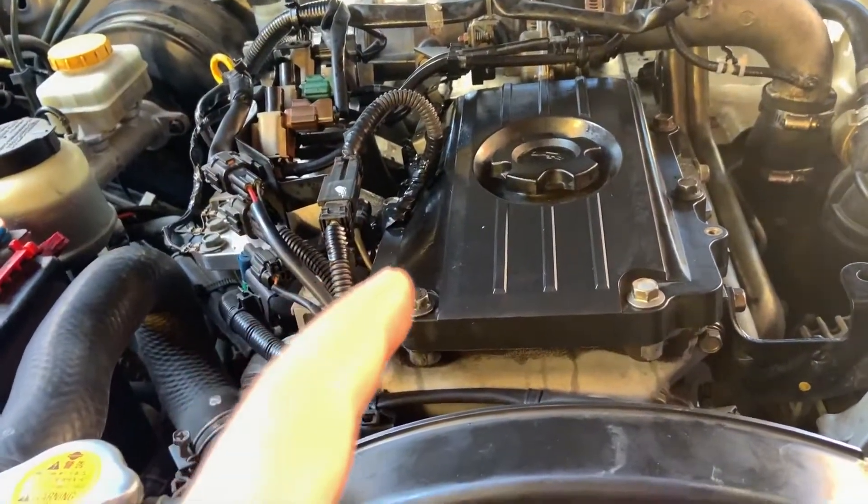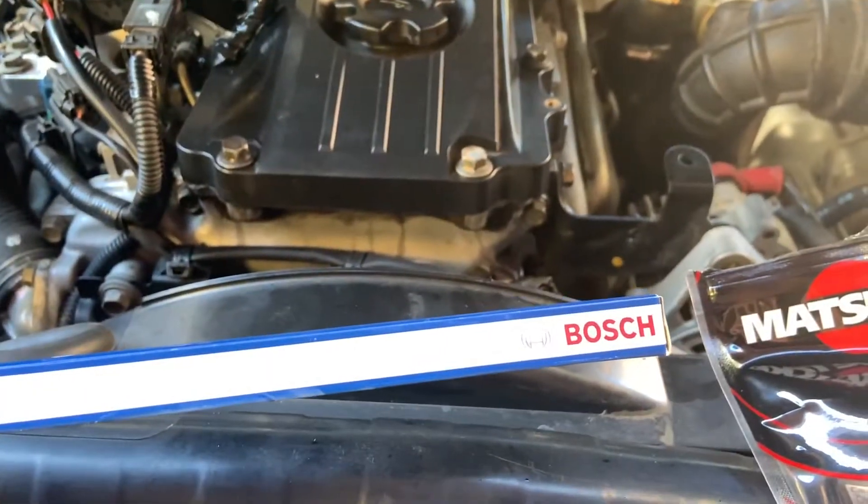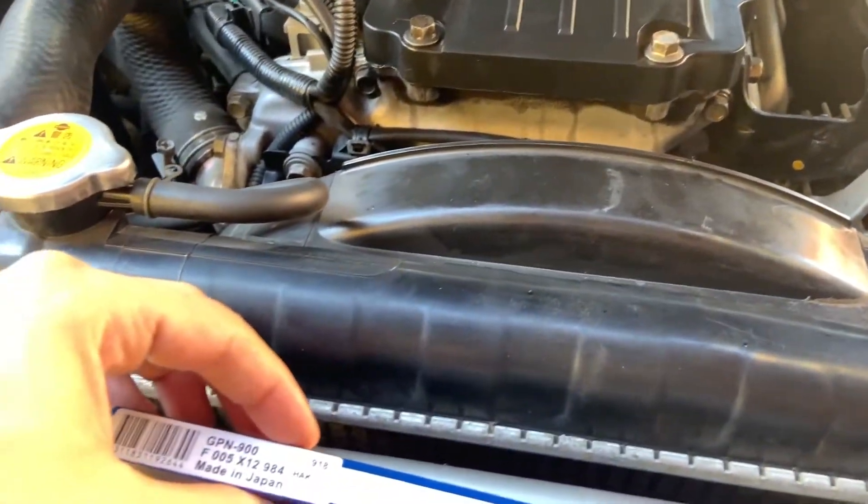That's probably the glow plugs. So I just got these ones - just Bosch replacement glow plugs. They're like 28 bucks each from Supercheap.